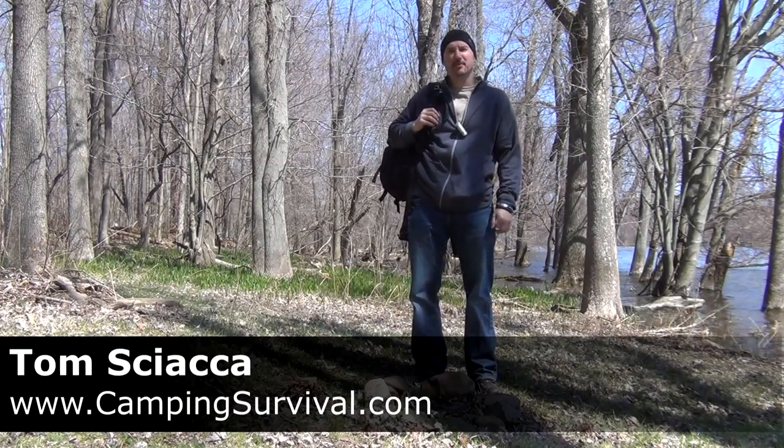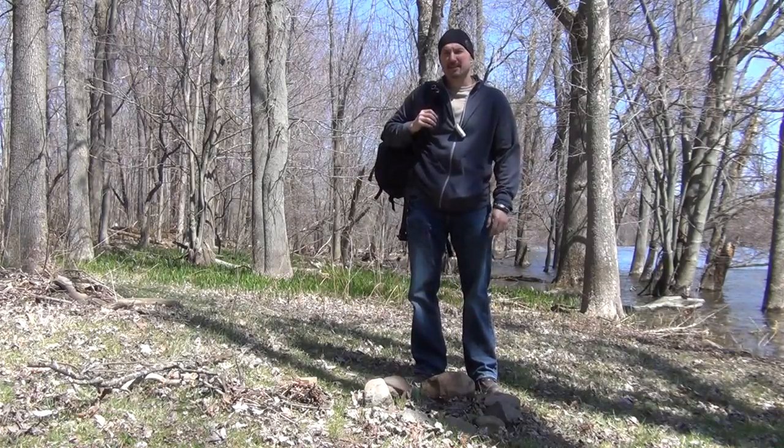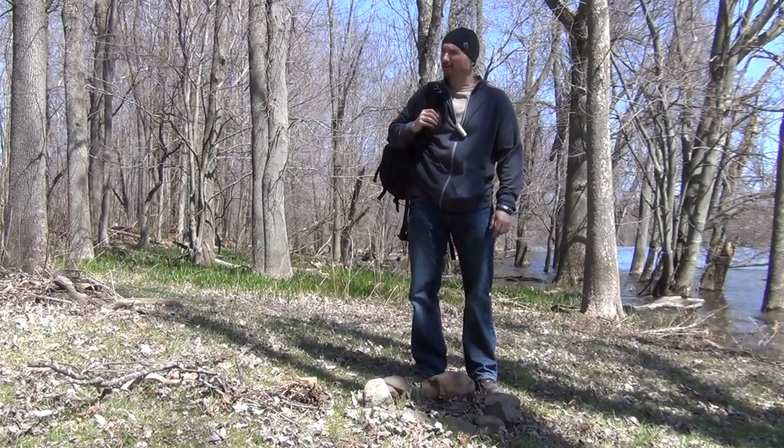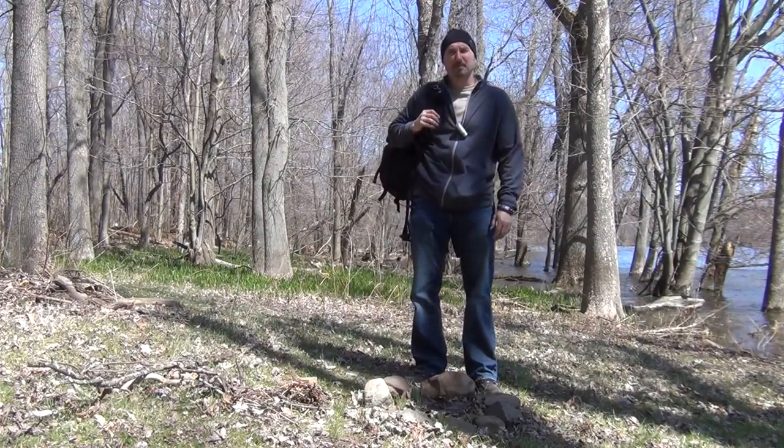Hi and welcome to another camping survival video blog. Today Tim and I — Tim, my cameraman — decided to sneak out of the office for a little bit. They're hustling over there but we're out here having fun, and I want to show you a couple products.